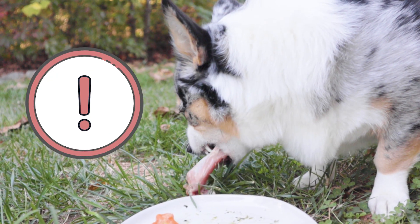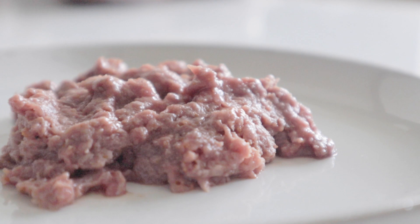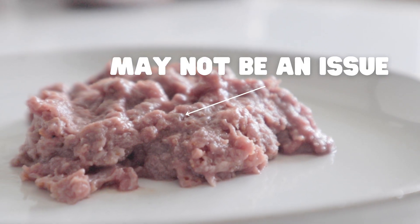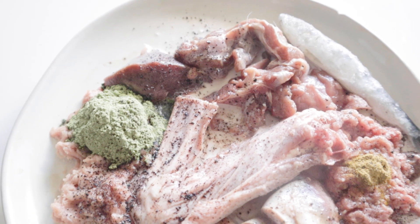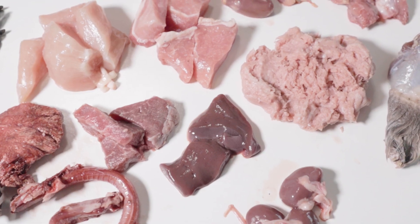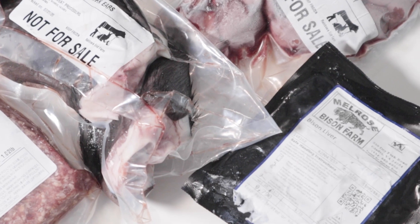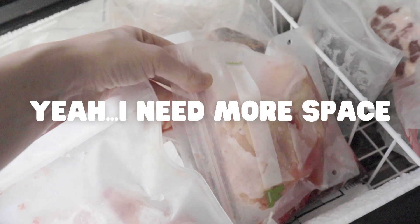Number four: freezer space. An extremely important part about feeding a raw diet, homemade or not, is having the freezer space to store your pet's food. When feeding commercial raw food, it may not be as crucial to have a lot of space because it's conveniently stored in portioned out bags or containers. But when you're feeding a DIY raw diet, it's not uncommon to have a bunch of parts leftover after prep. And on top of this, you tend to want to hoard as many fun cuts and proteins as you can when you see them at the store, so this calls for a lot of freezer space. If you can get a designated chest freezer just for your pet's food, this will make life a lot easier. I love my chest freezer, but I'm already feeling like I need another one.